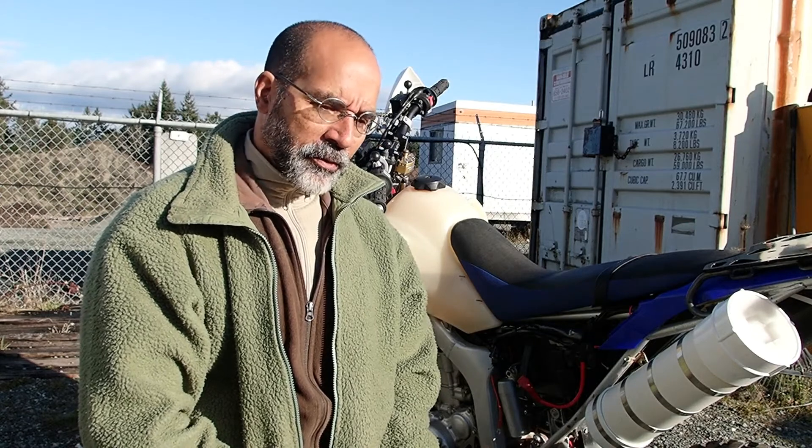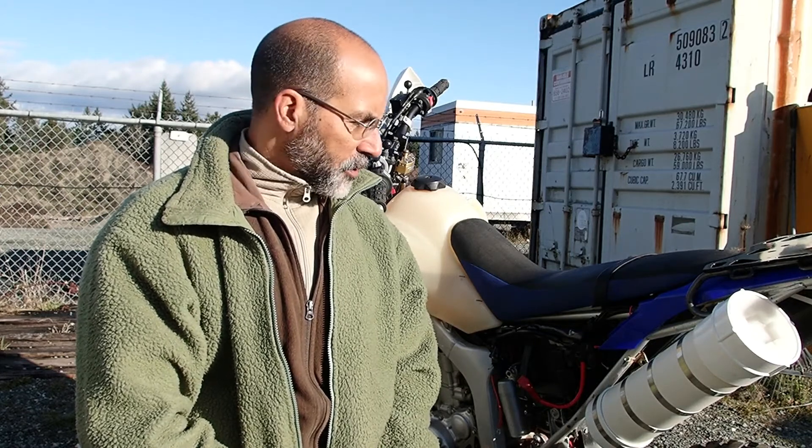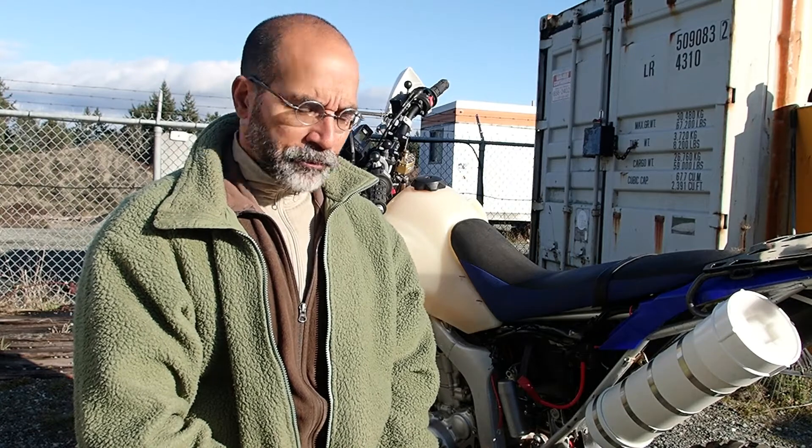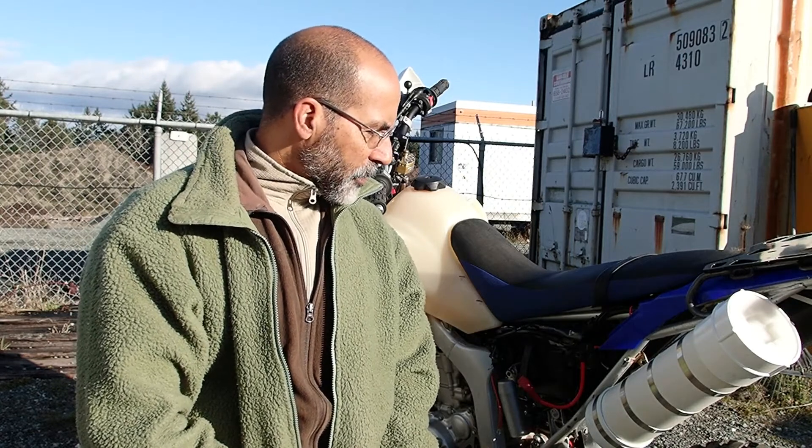I'm anticipating between my weight and the weight of all the gear about 250 pounds total. The bike's good for about 280 pounds of payload, so I think we're well within tolerances there.